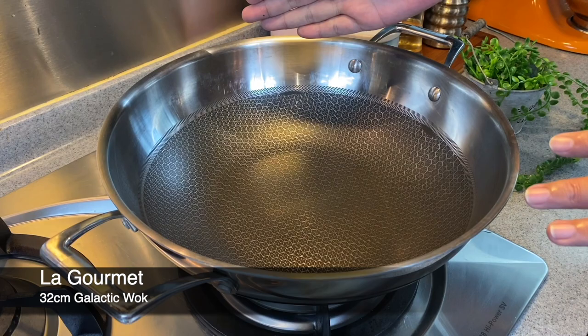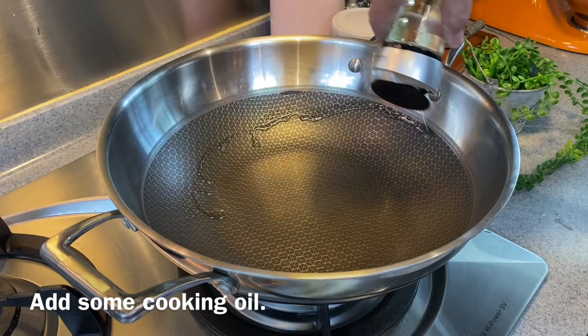Now we will start to cook our dish. I'm using a La Goume 32cm galactic wok. Add in some oil.